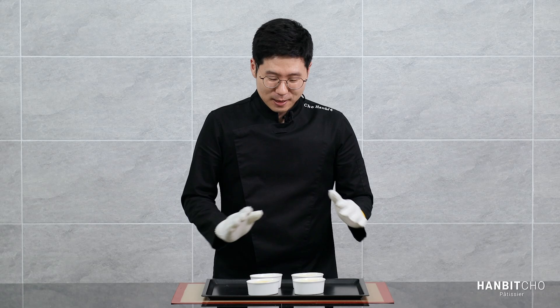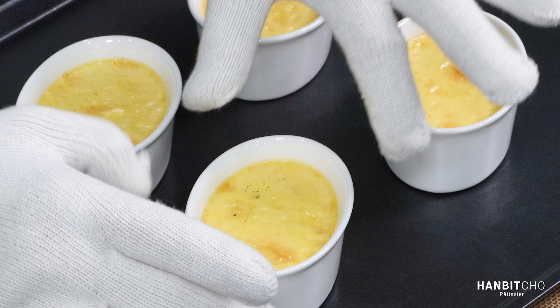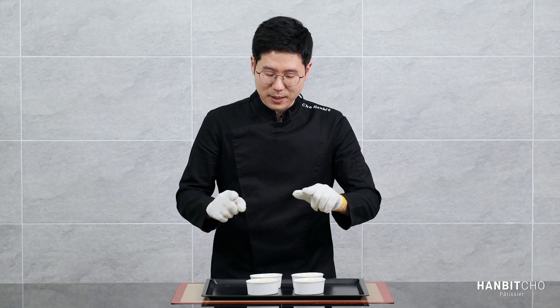My crème brûlée has been baked nicely. I've taken it out of the bain-marie, and when it's hot and straight out of the oven, it's a bit wiggly, as you can see. And that's how it should be. I'm going to let it cool down completely and put it in the fridge to set.